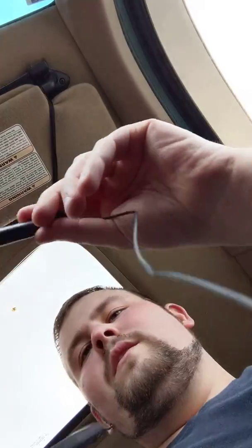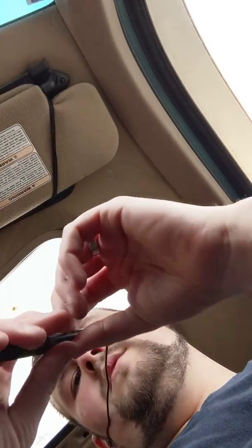I gotta remember to turn them off. I need to be able to listen to it to turn it off because it speaks to you — it talks to you when you turn it off. There we go. Power off. I love these so much.